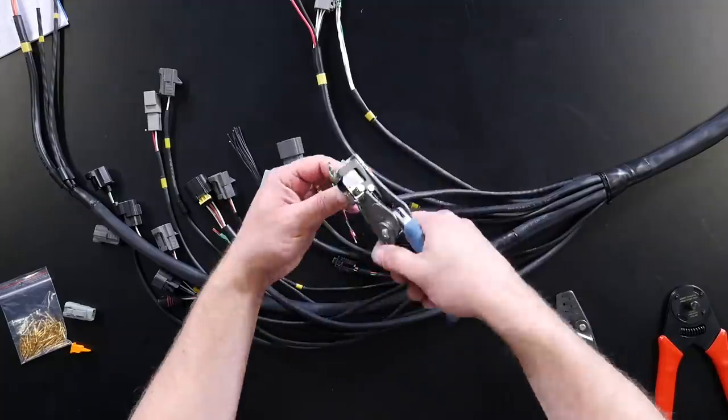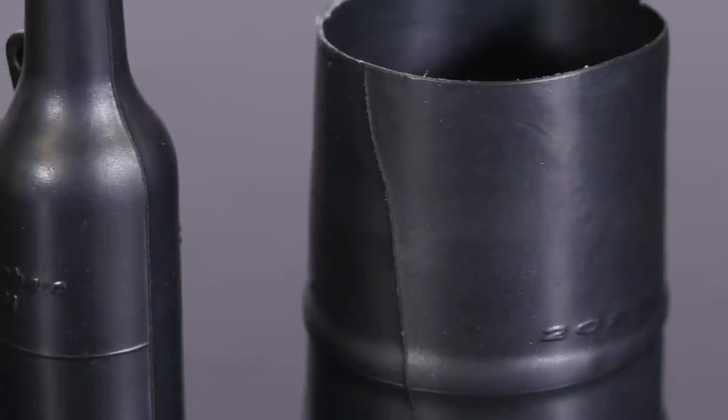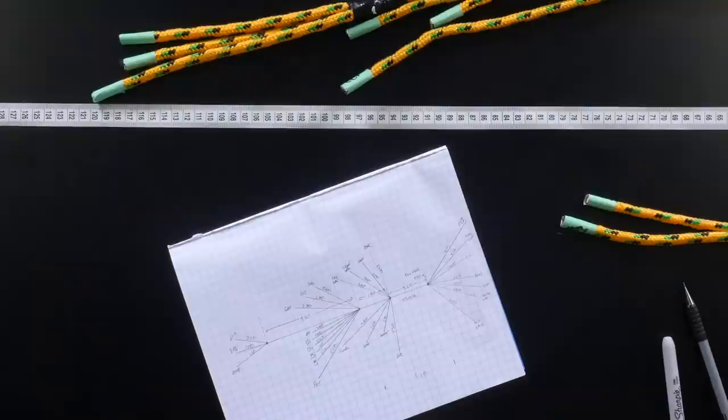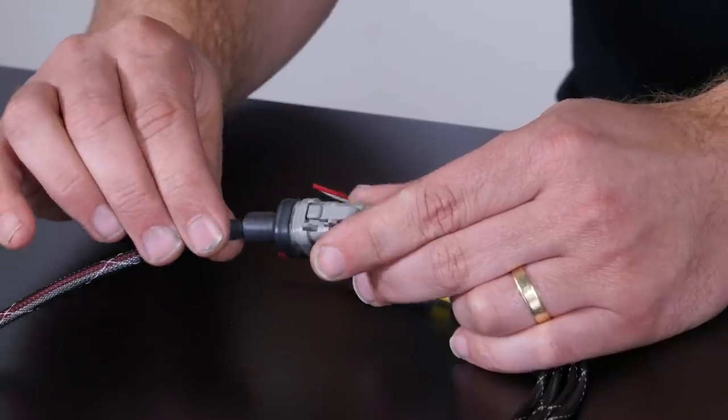Booting our transition points is the process of installing a shrinkable molded sealing boot onto our transition point that, when recovered, will provide excellent strain relief as well as sealing the harness sheathing, further protecting our wires underneath.